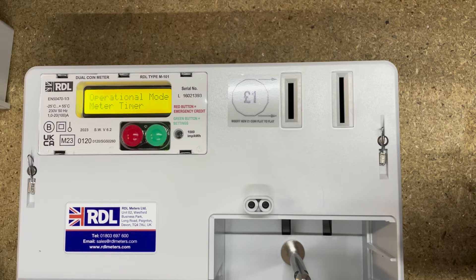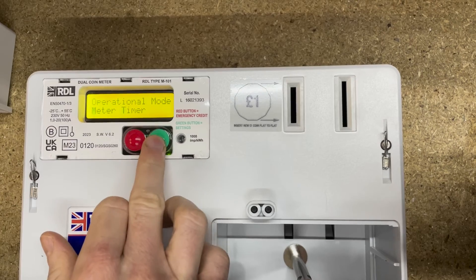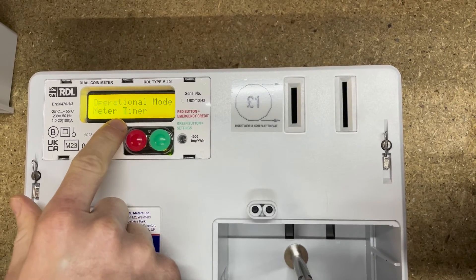This meter is set in meter mode, which is prepayment mode. This is used if you're using the meter to rent out a property, an annex, or a caravan. In this mode the credit comes off the meter as it's used, and the tenant will be paying for exactly the amount of electricity they are using.